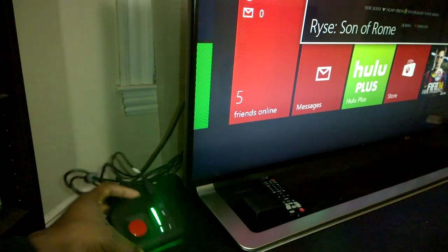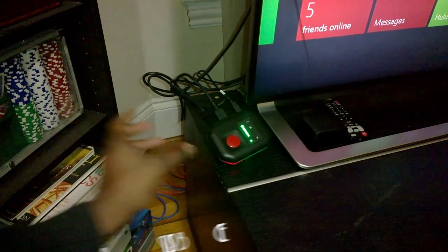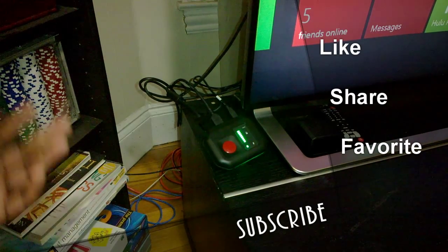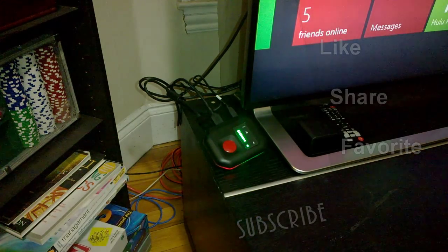That's pretty much how to set up your Hauppauge HD PVR Rocket on your Xbox One. If you guys have any questions or comments, let us know. Don't forget to subscribe to all our pages, and also subscribe to Board Gamers — there in your top right-hand corner. This is Thundee saying thank you, and remember: gaming is always your entertainment.